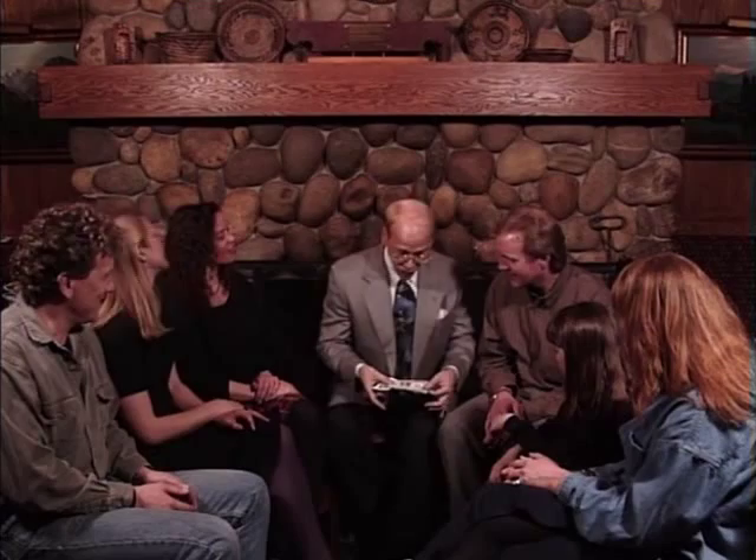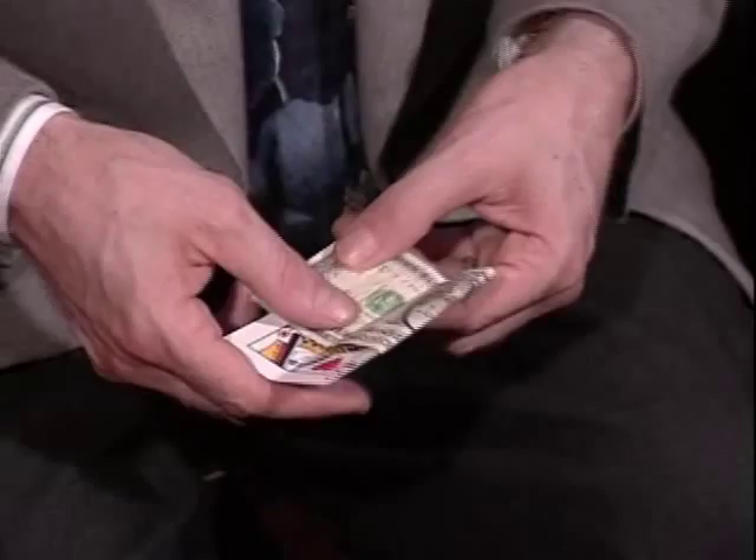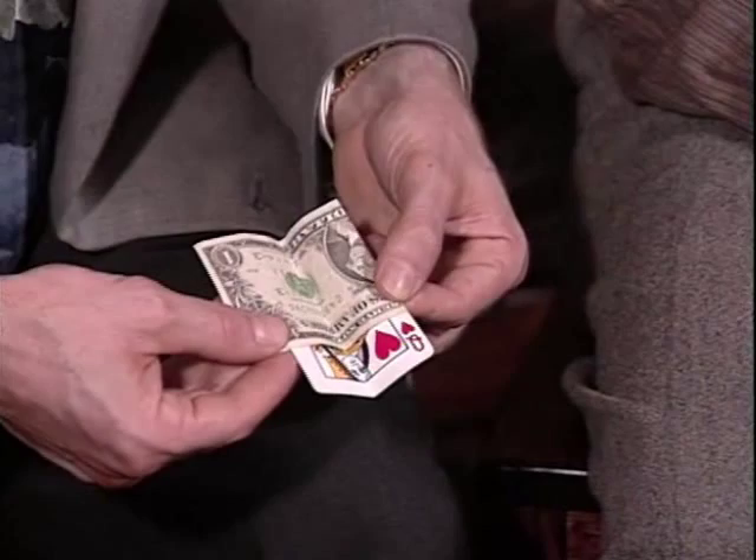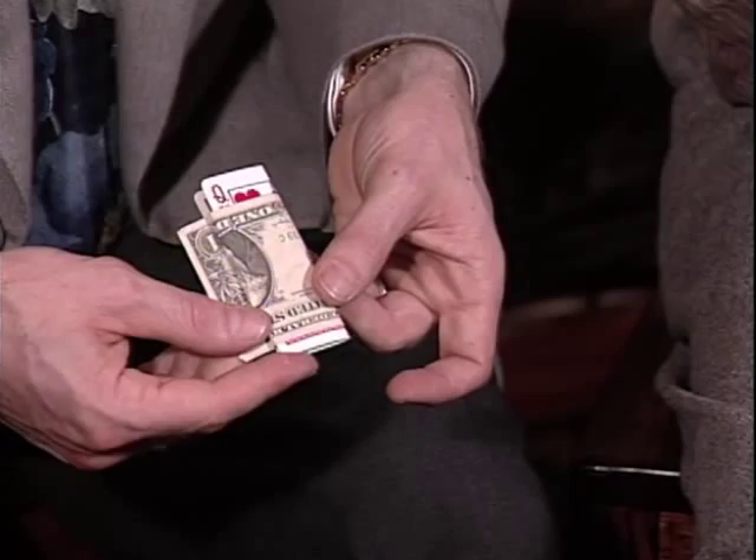But one final time — I'll take the bill and wrap it around the card. And this time, I'll let there be no question in your mind: the inside is on the inside. And when I push it through, the inside comes to the outside, and when it comes to the outside, it comes to the outside all the way for its entire length. Until I push it, and just like that, it comes to the outside for its entire length.